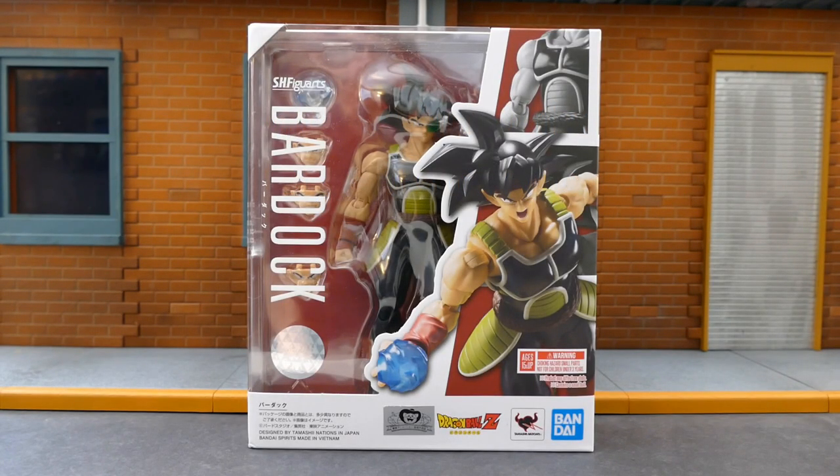What's up fellow collectors, JCM45 here, coming at you with the first action figure review of the new year. I know it's a little late, but today we're going to be taking a look at the Bandai Tamashii Nations SH Figuarts Bardock, Father of Goku.